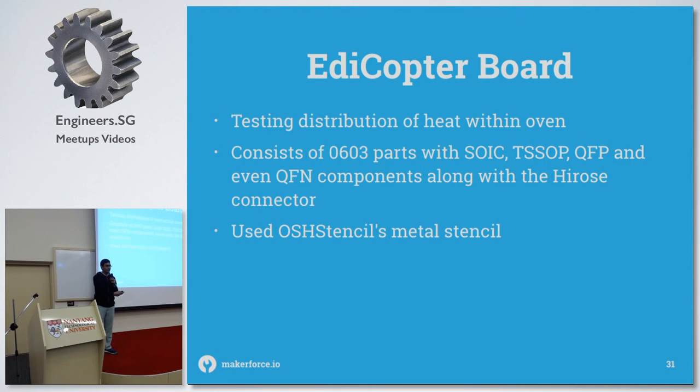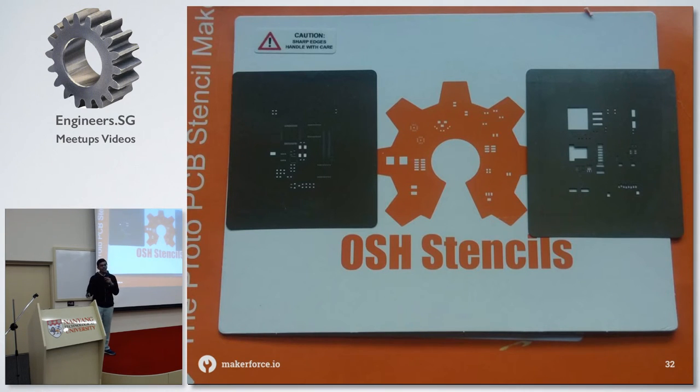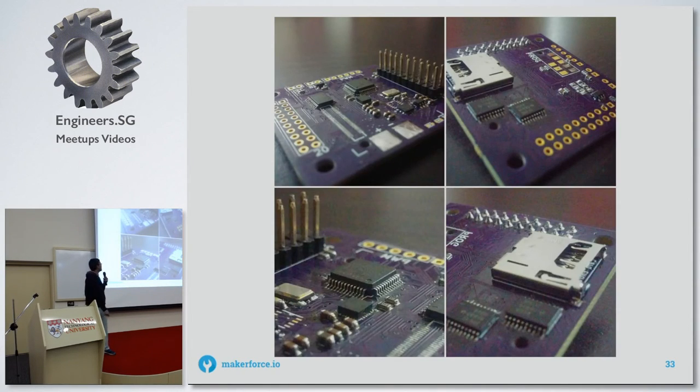This is the board I was actually working on at that time. It consists of a lot of SMD components including QFN accelerometers and gyroscopes. I used OSH Stencils' new metal stencil, which is more durable than the polyimide ones normally sold and much nicer to use when doing a lot of boards. The board came out well — components that take a very long time to solder by hand took less than an hour with a stencil and reflow oven.